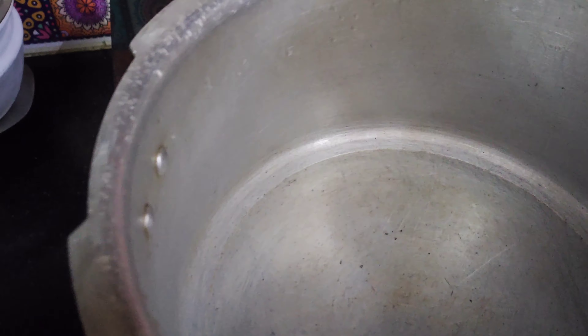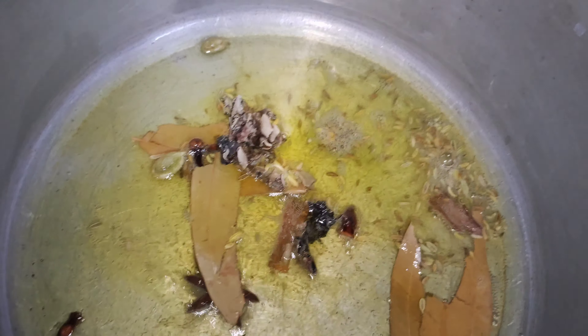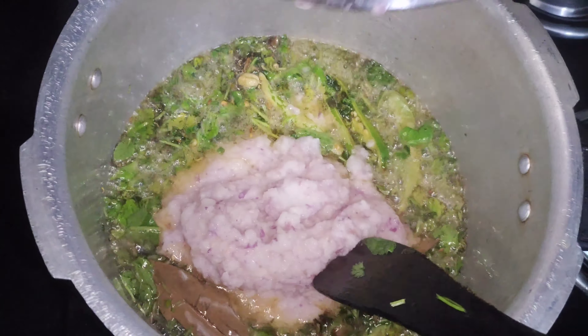Then we can cut up like this. We will cut it and cut it. Make it easy to cut it into a bowl, to get it mixed in the mix.